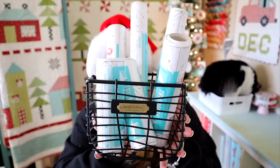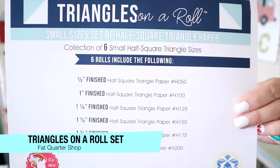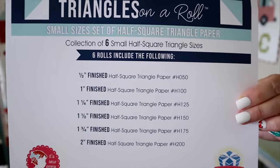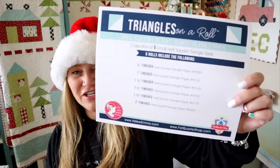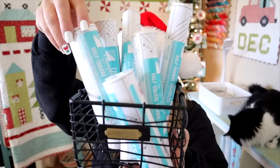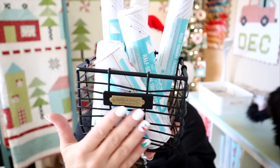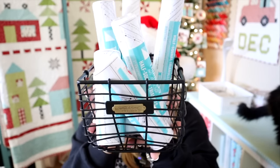My next giveaway slash gift idea is this full set of Triangles on a Roll. This comes courtesy Fat Quarter Shop. Here's everything that comes in the Triangles on a Roll package set — everything from half an inch to two-inch finish, so you can get a lot of different sizes out of this pack. They're about $10 a piece and they have a variety of different sizes available. You can buy the whole kit or just one to go with a specific pattern, plus a little bundle of fabric. I'm kind of all about the gift baskets for Christmas. I love putting together a hand-curated gift basket with all the fun goodies. I have this whole set to give away to one of you — minus the basket, that's from Target.